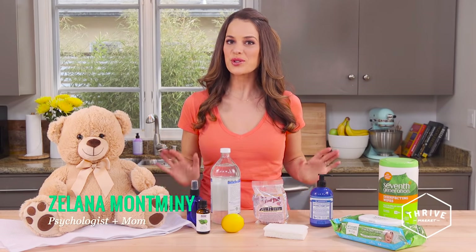Hi, I'm Zelana and today I'm talking about my favorite ways to naturally clean kids' toys.